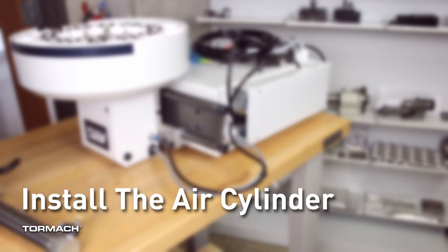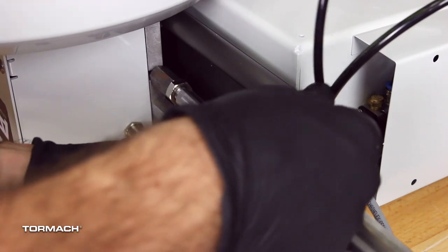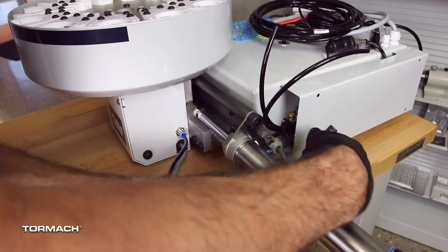Install the air cylinder. Secure the air cylinder to the ATC main assembly with the provided 12 millimeter hex wrench and the two M14 socket head cap screws.